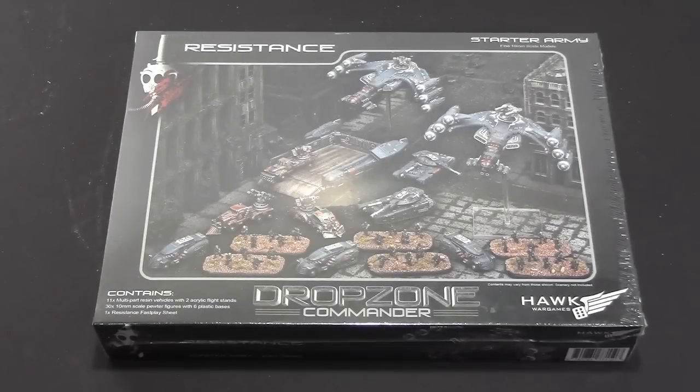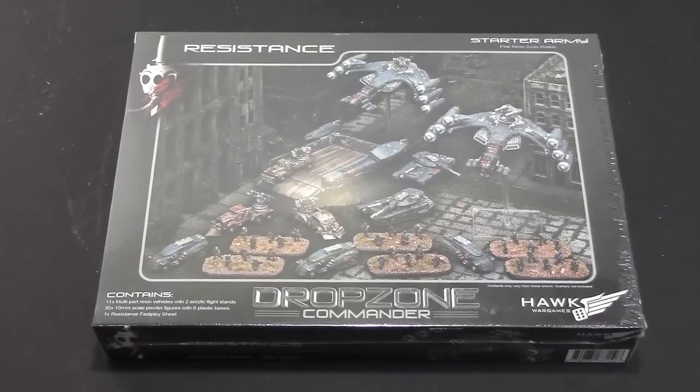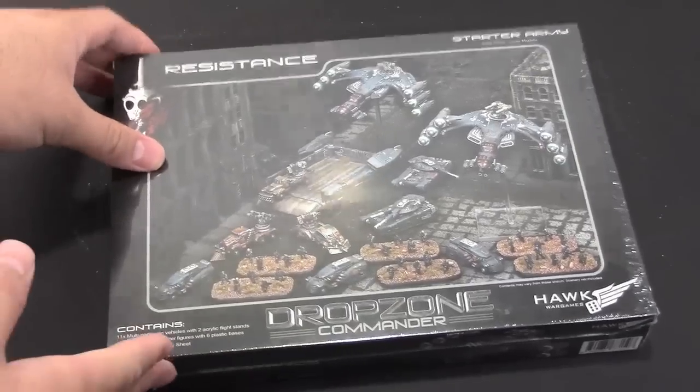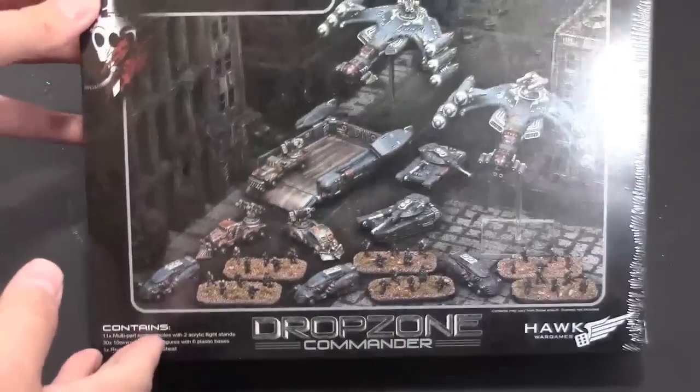Hey Bulls fans, Adam here with another Bulls unboxing review. Today I have the new Resistance Drop Zone Commander faction starter kit from Hawk Wargames. As you can see, this is the starter army — I still have the plastic wrap on the box, but this is what the new box is going to look like.